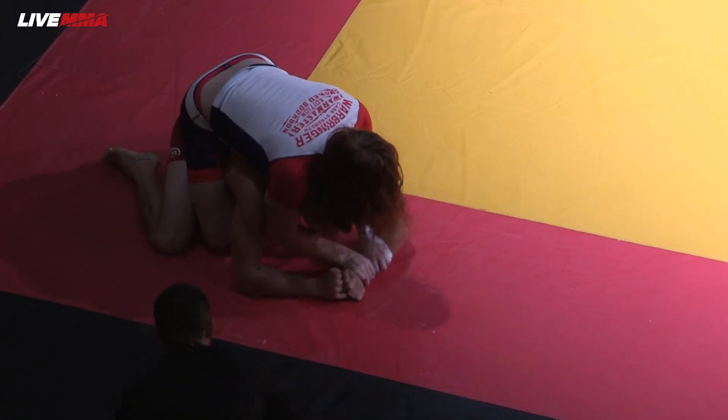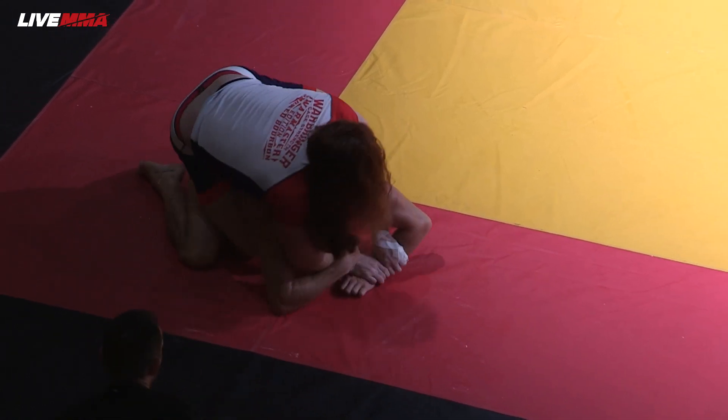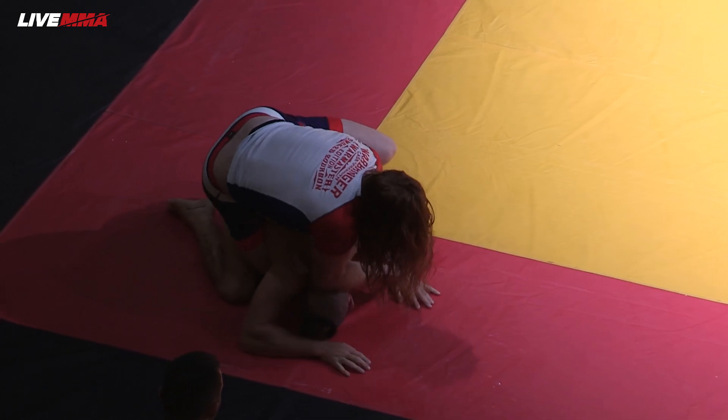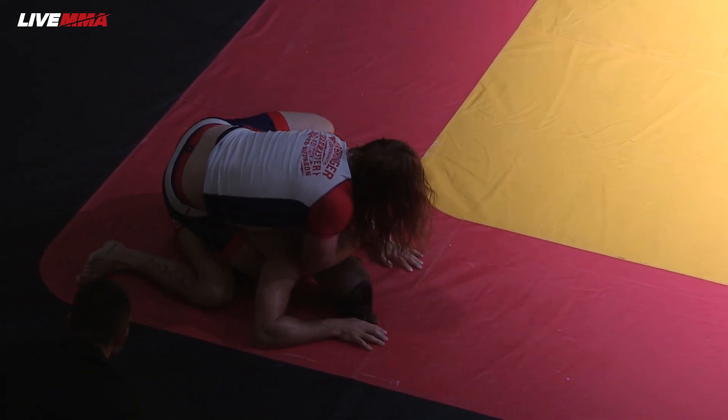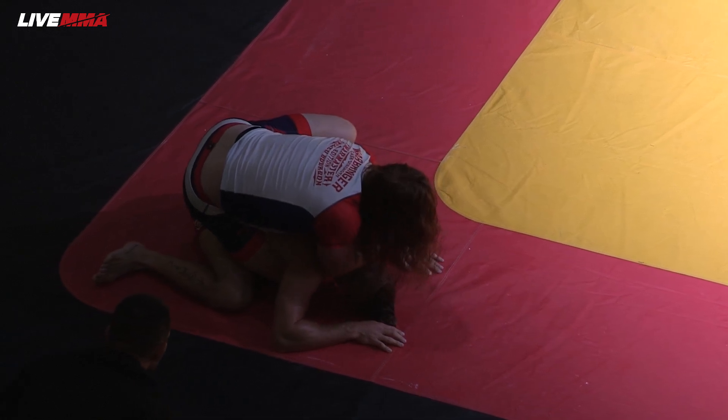Good hips. Roll him out again. Tyler building his hips back up. Spike attacking power half on the far side now. Keep that left arm all the way through — just three minutes to go.